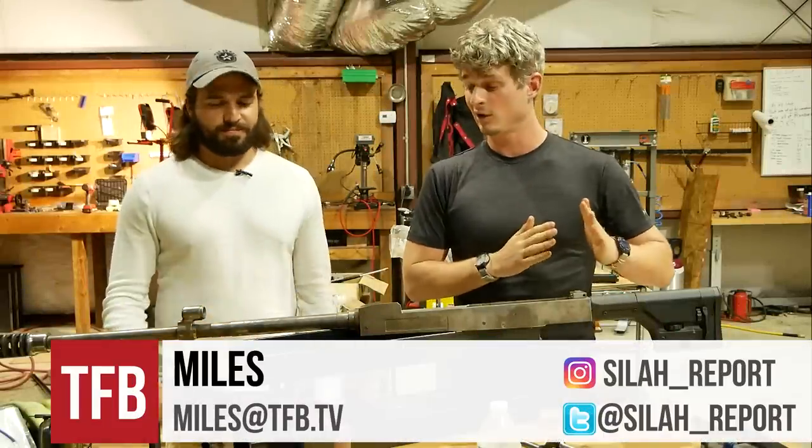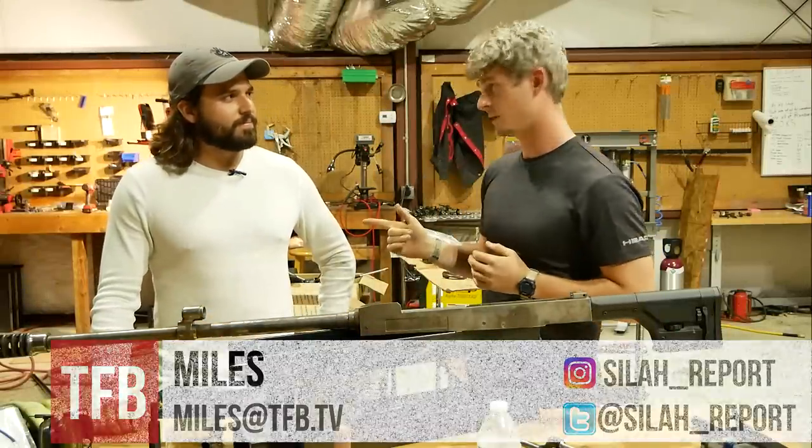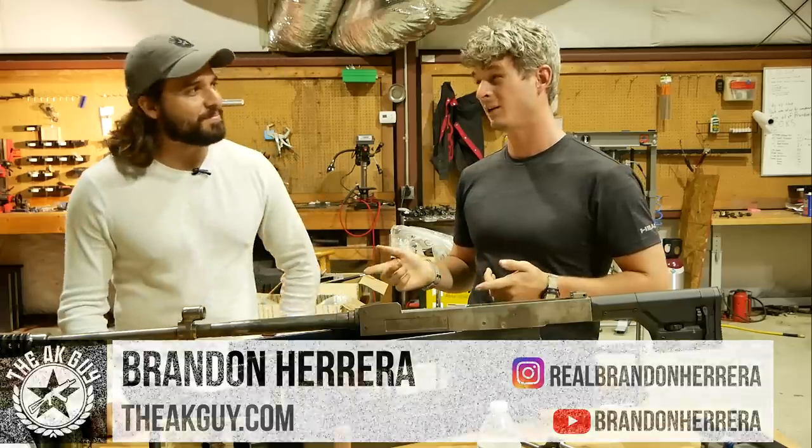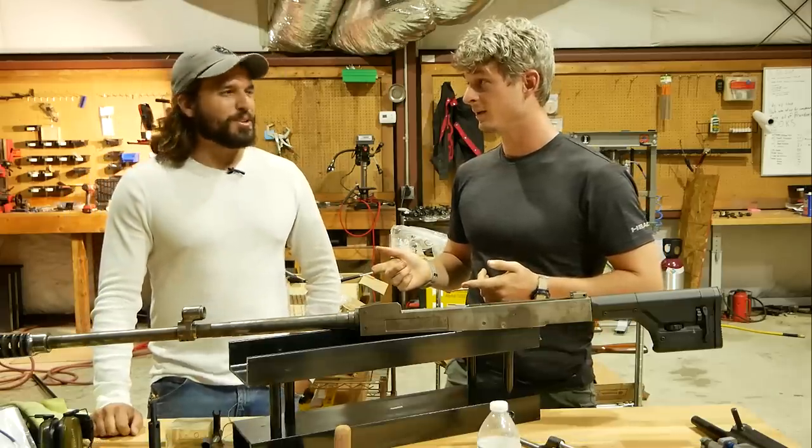All right, hey guys, so here we are with Brandon again. Thanks for letting me borrow that AK, that was pretty cool. It looked like you were having a good time. If only it wasn't AR. Yeah, don't push it.